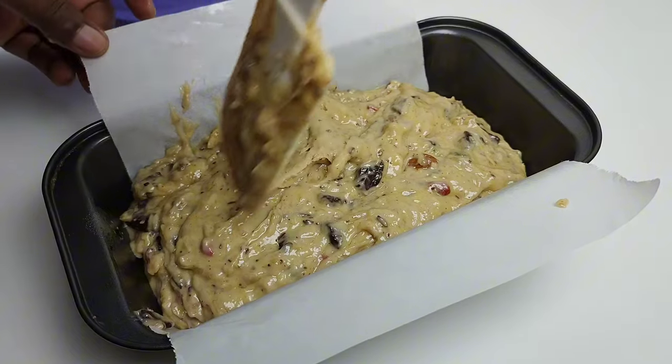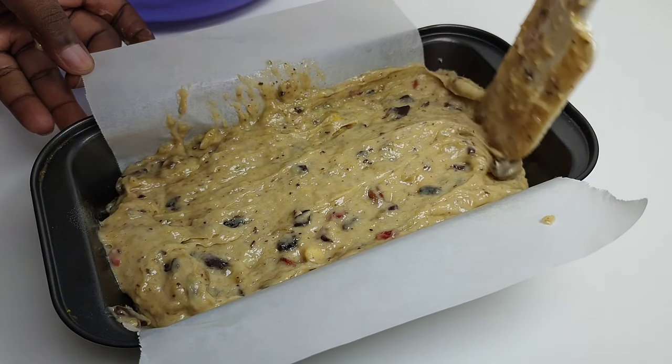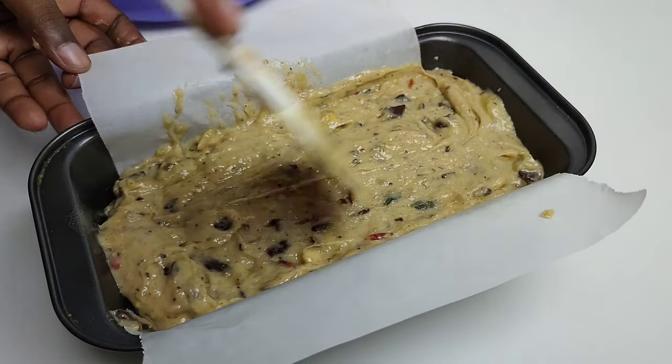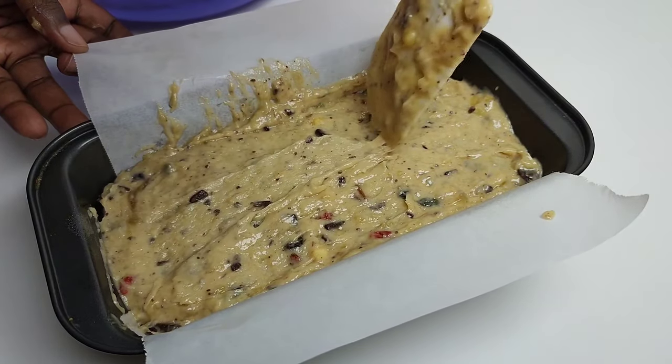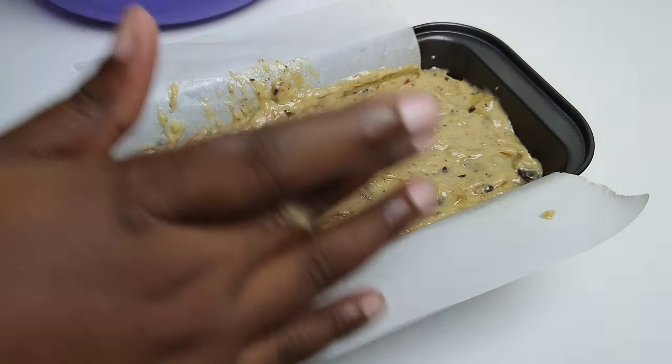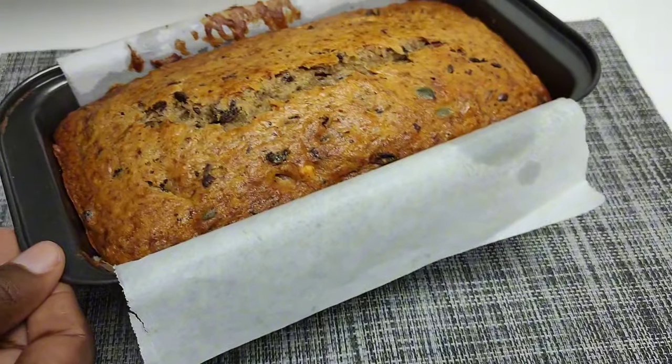Bake in a preheated oven at 180 degrees Celsius for about 30 to 45 minutes to an hour — it depends on your oven, so keep an eye on it. Once it has a beautiful golden brown color, pop a cake tester or a toothpick in to check for doneness.